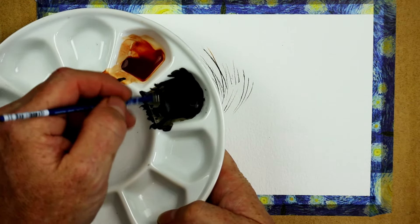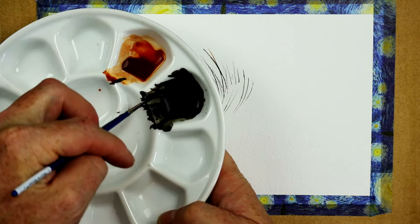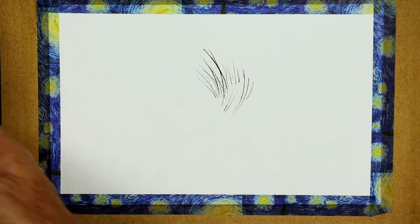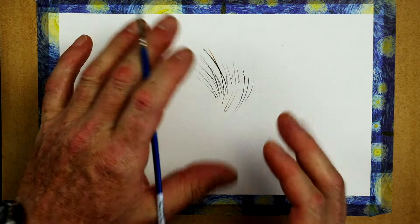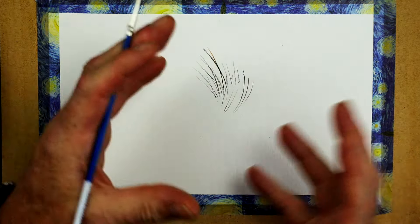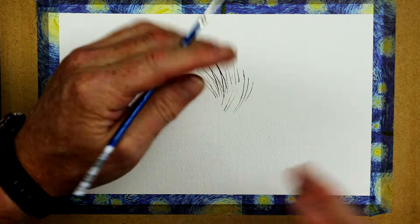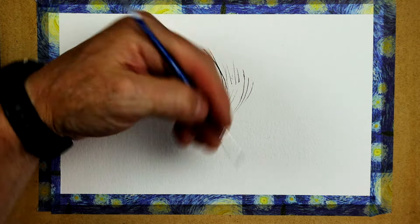A size 00 brush is what I tend to use most of the time. I'm going to load it, roll it to pull away, and give it a tap on some kitchen roll. As I'm doing here, test this technique out before you go to your main painting, because people tend to think about whiskers sometimes — and some people find it a little bit scary having to paint fine whiskers.